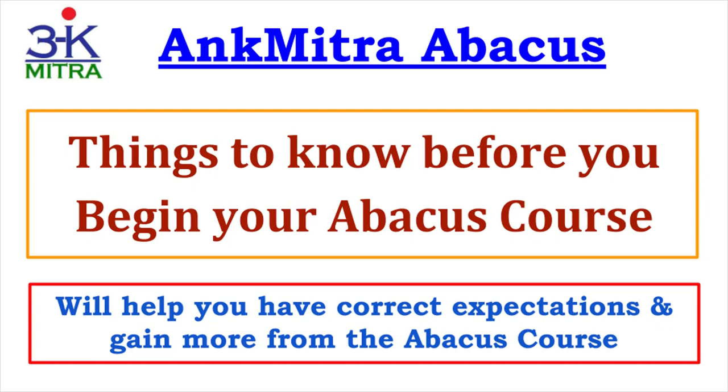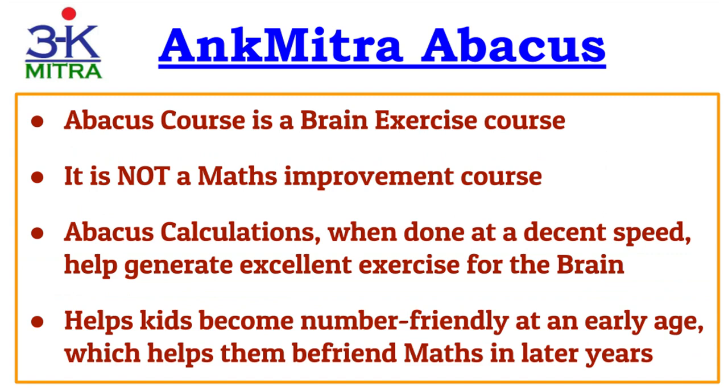Hello everyone. In this video I will be sharing some information which a learner must know before they start their abacus course. The information I will be sharing will help you have the correct expectations from this abacus course and also help you gain the most from it. Please understand the points I am sharing here very carefully and do consider them when you do your abacus practice.